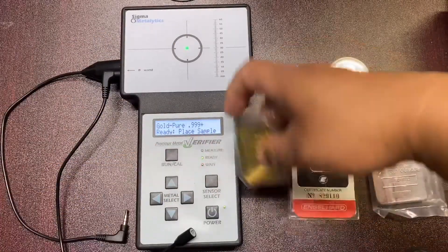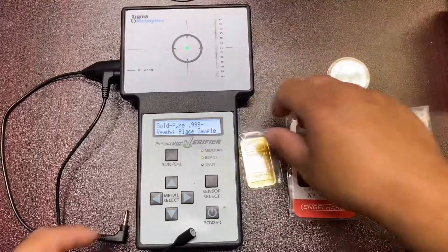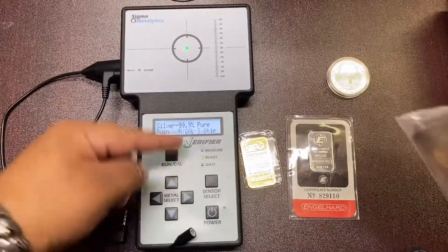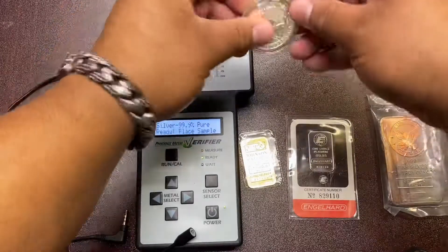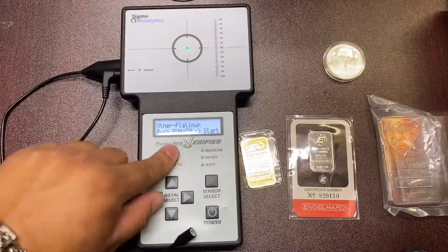We're going to use the device — hit run for gold. When it's ready, you put it in the middle, and if it places within the brackets, it's real. We'll try silver — hit run — three nines fine, and if it places between the brackets, it's real. Ten ounce bar, one ounce round, right in the center. Now we're going to try platinum — hit run — and it's right in the bars, it's real.